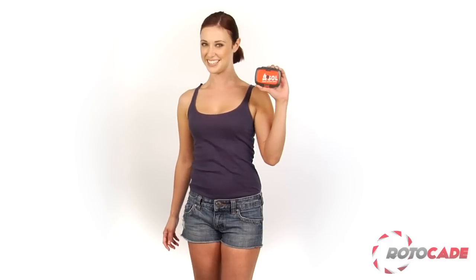Buy the S-O-L Origin now, and you'll be prepared to deal with everything but a few days with your mother-in-law.